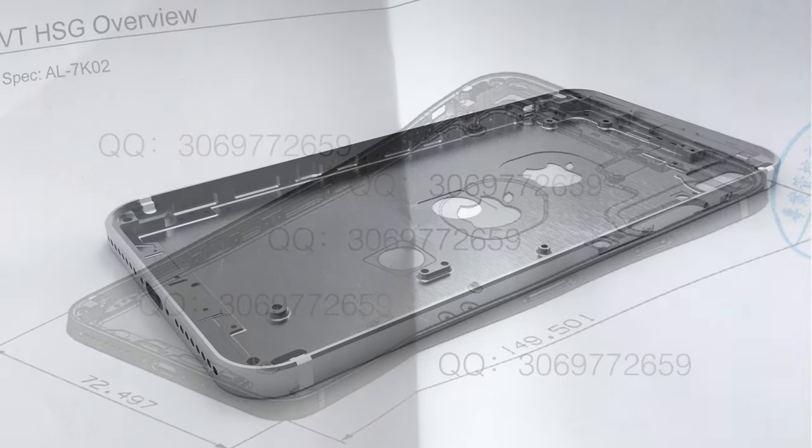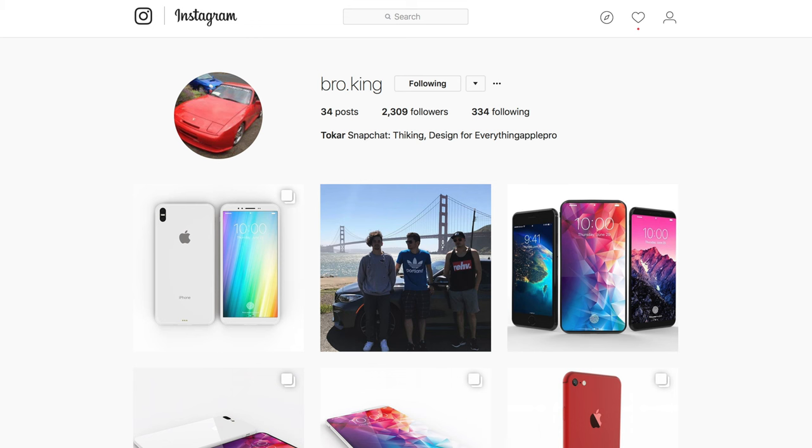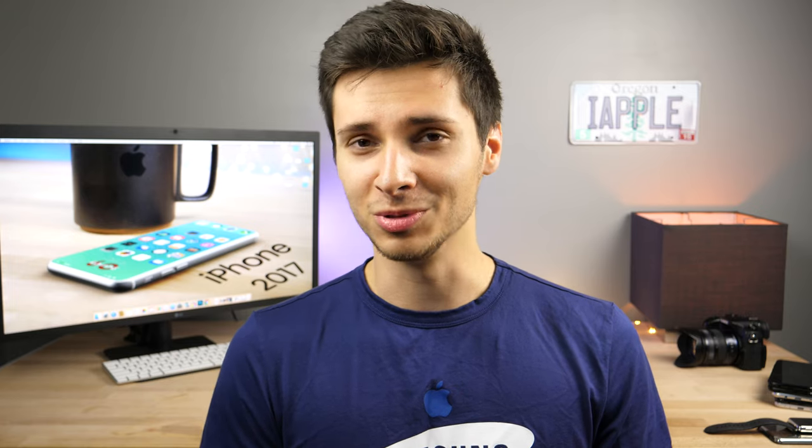We went ahead and rendered this for your pleasure — it took about seven hours. Big shout out to the Bro King for doing this; it was not easy. Only to learn later that this could possibly be fake and might not even be the real shell.